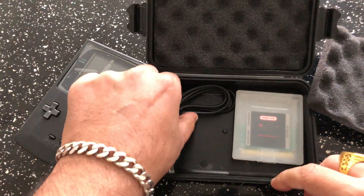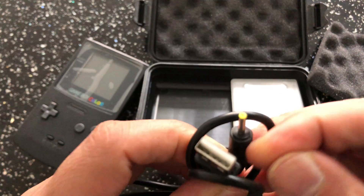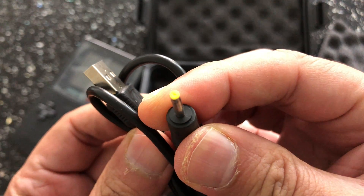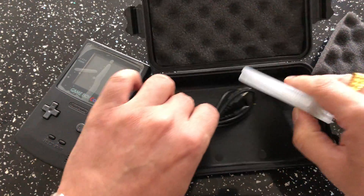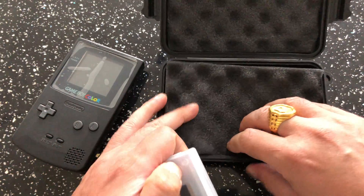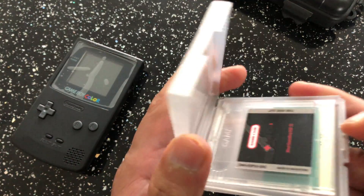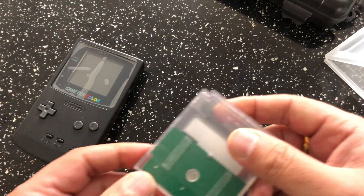So what you get — you get your charging cable, which is a USB with a little jack. And this I presume would be the cartridge that goes in the back, so we'll keep that out. Basically you're getting this cartridge in the box.